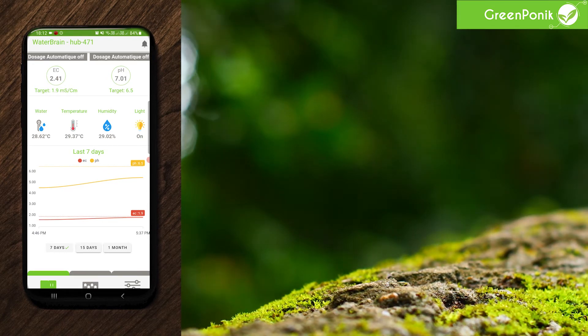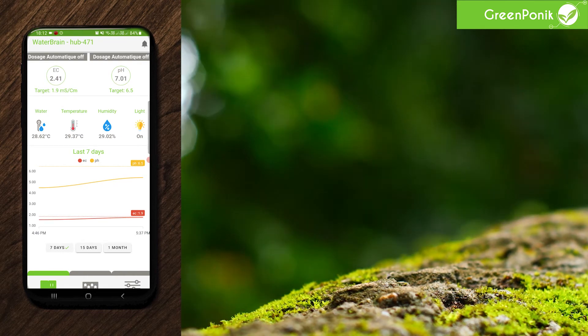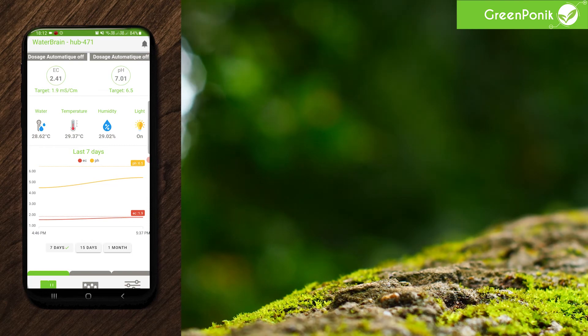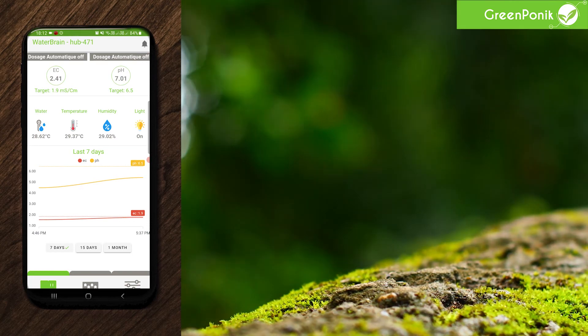If it still fails, you can send us an email at support@greenponic.com. So that's it for today. In the next video, we will talk about the pump calibration, because it's also important to calibrate your pumps in order to have accurate dosing. See you soon.